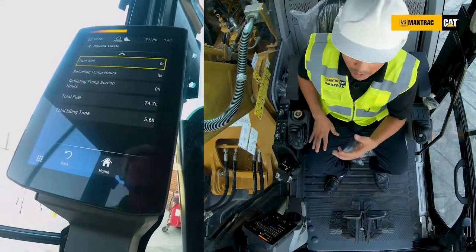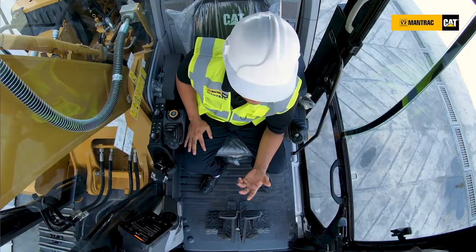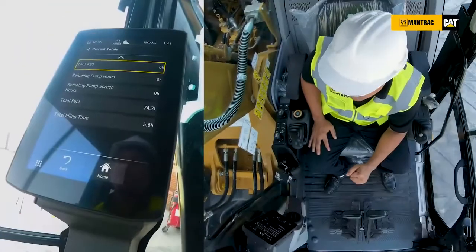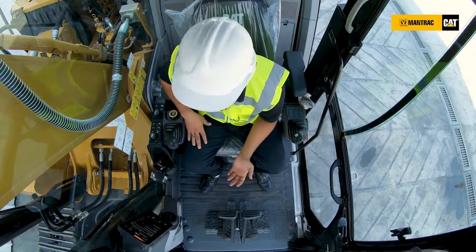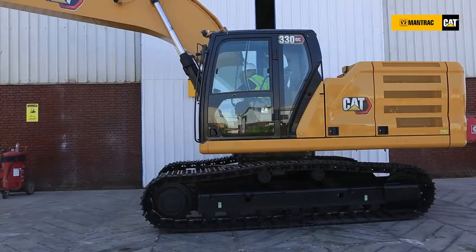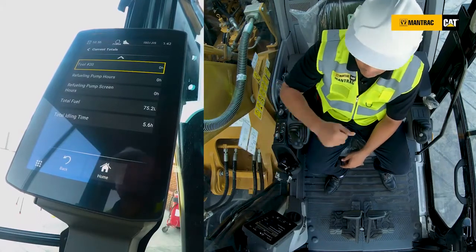What we focus on most is the total fuel — the machine counts the total fuel consumed by the engine, so we can make daily or weekly calculations to track actual fuel consumption. Also very important is the total idle time, because some operators start the machine, turn on the air conditioning, and are not actually working — consuming fuel for nothing. With these readings and ratios, we can see if idle time is within range. This is a big advantage — the customer can control and track fuel consumption across different operators.